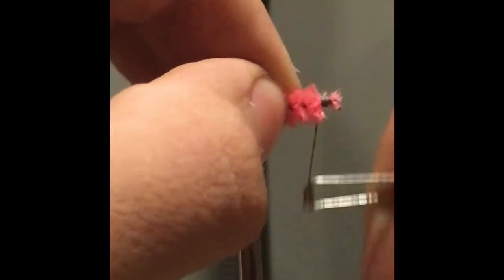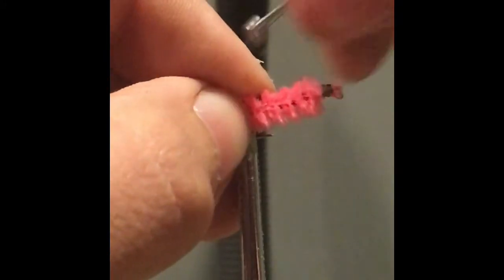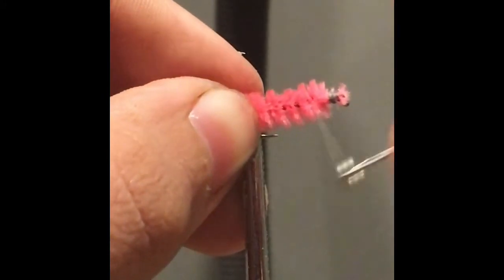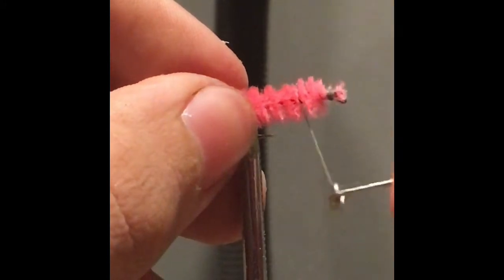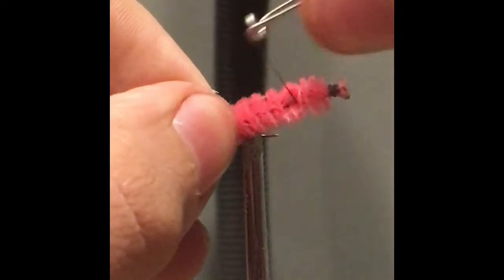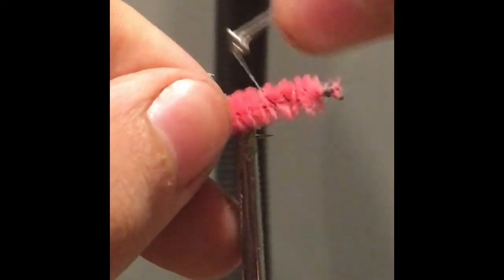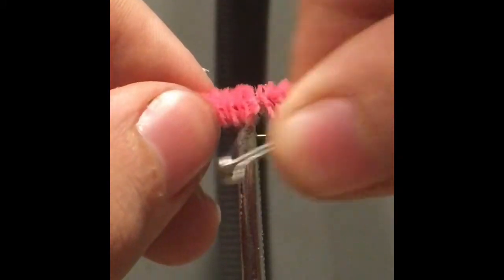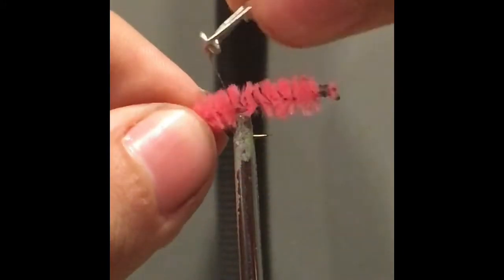You just wrap it around the tip a couple of times. Then as you wrap it around the body, you want to move it side to side so that it doesn't catch the fluff and so that it stays poofy. That way you get it nice and full.